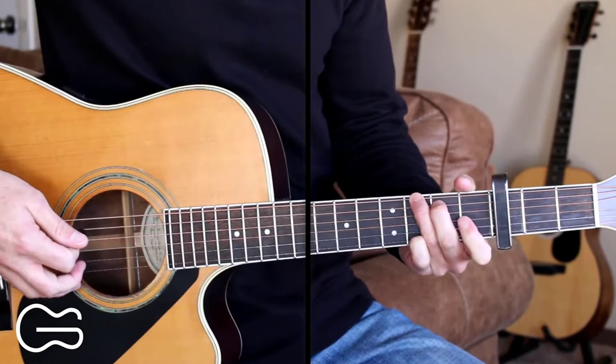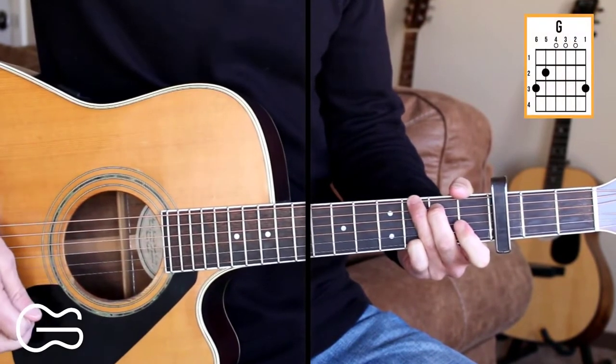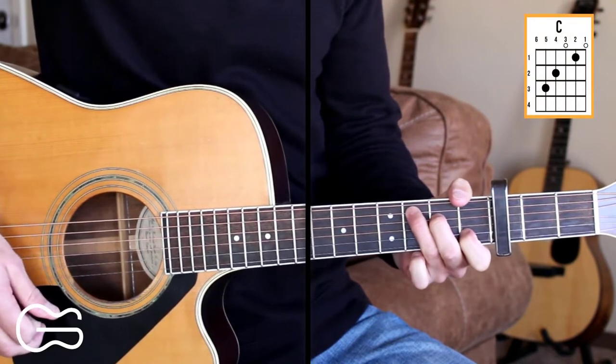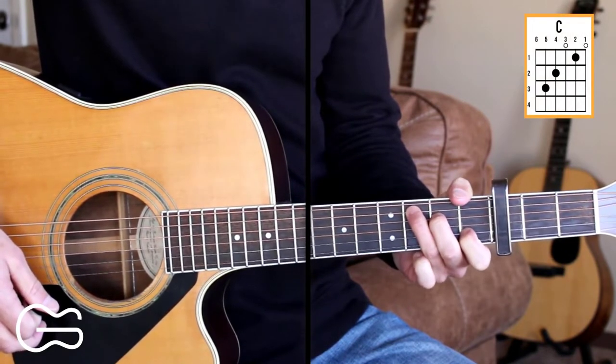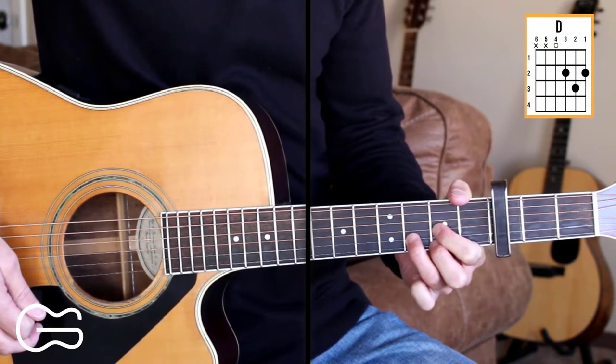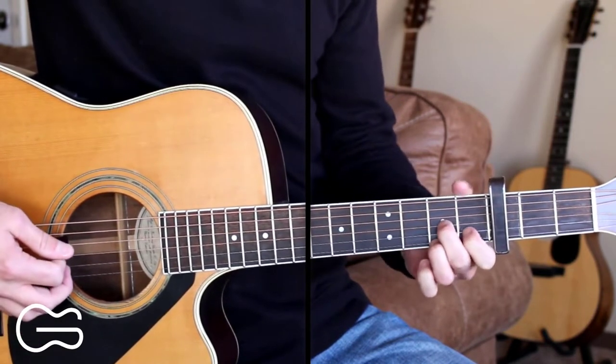Chord positions we'll play with the capo on the third fret are G, C, D, and we'll play D7.